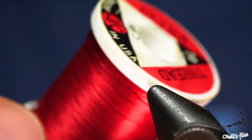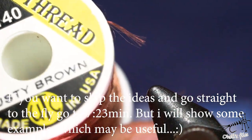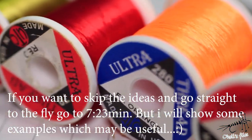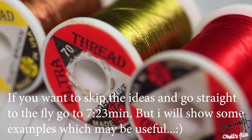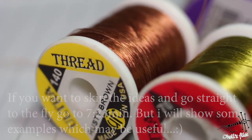Hello everyone. In this video I'm going to talk about UDC threads, about their properties, how I like to use them, and I'll give you a couple of ideas on how to make the most of these threads. Stick with me and I will tie two flies — hope you like them and hope you will learn something new.